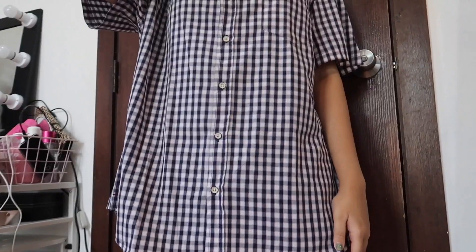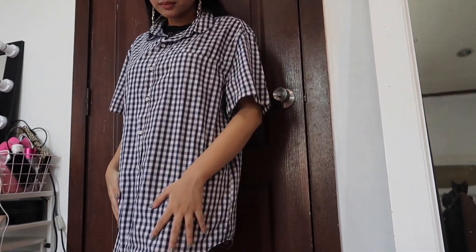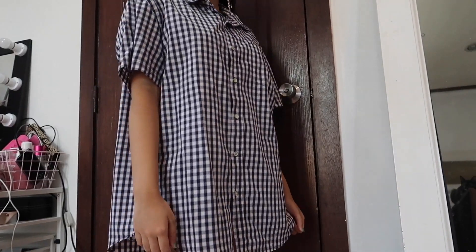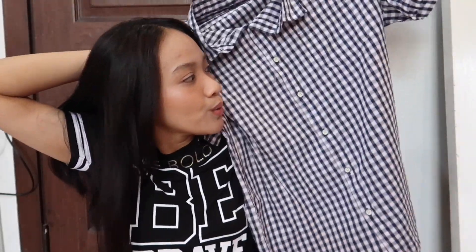Now if you wanna go upcycle clothes with me, then keep on watching. For the first DIY, we are gonna be transforming a men's shirt into something really feminine, ladylike, and elegant. This is what the shirt looks like. I'm not sure how to describe what I want the end result to look like, but it's kind of oversized — and I'm not sure if it's oversized enough to turn into a two-piece set.